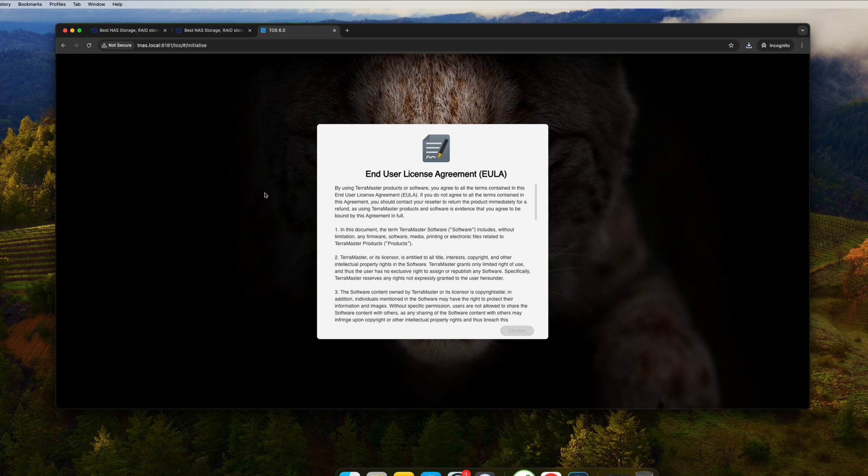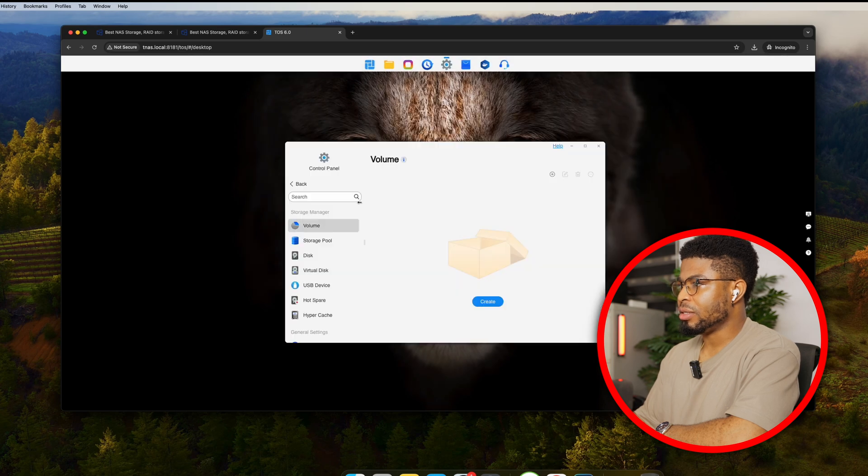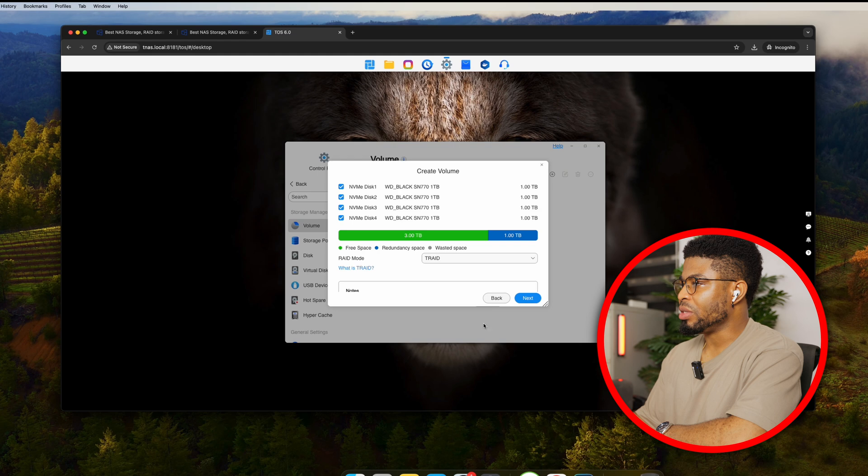The URL loads to TNAS.local port 8081 with the TOS initialization page. The first thing you have to do is create a storage pool. I'm using four 1TB Western Digital drives. T-RAID is proprietary to Terramaster, so I opted for something more conventional.